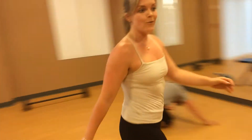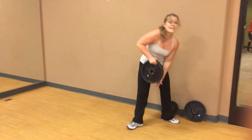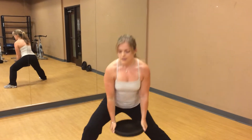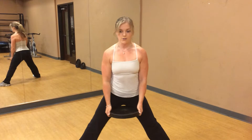Next exercise: plated side squats — watch the video if you haven't. We used a plate, 10 pounds or 25 pounds. Bend your knee, keep it behind your toes, side-to-side, keeping your chest lifted up and your knees behind your toes at all times.